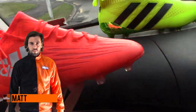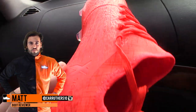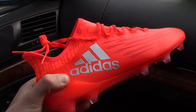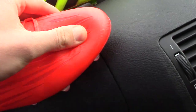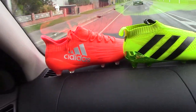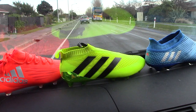What do you think, Mat? Yeah, I agree. I think the X16 — the whole range — that solar red colour is the best colourway of the lot in the Speed of Light pack. The one thing about the X16.1 that I'm excited to test is the upper, because it actually feels very, very stiff — one of the stiffest premium uppers out there on the market. So how it actually performs in terms of touch and feel is going to be exciting. I'm looking forward to testing that one, maybe the most out of the bunch, and I haven't even worn the Pure Agility yet.